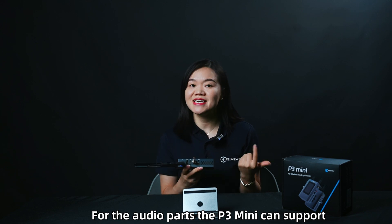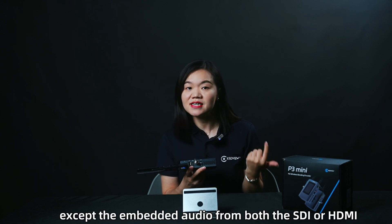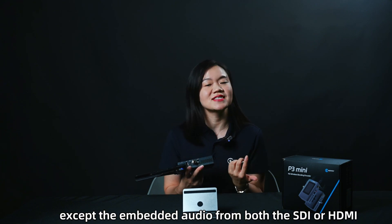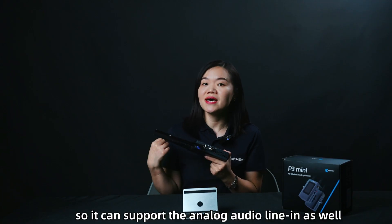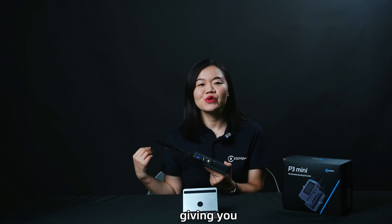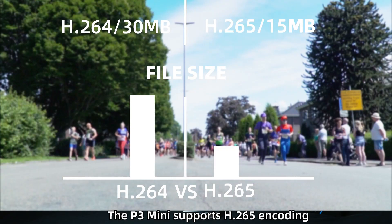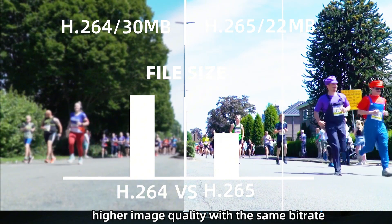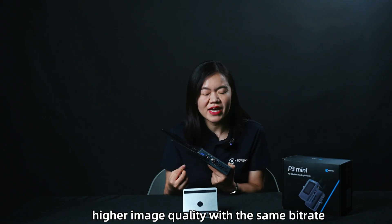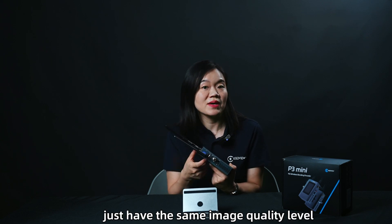For the audio, the P3 Mini can support up to 4 channels of audio. Besides embedded audio from both SDI and HDMI, it also has a 3.5mm audio interface so it can support analog audio line-in as well, giving you more flexibility for professional streaming. The P3 Mini supports H.265 encoding, which means it can deliver higher image quality at the same bit rate, or save data while maintaining the same image quality level.